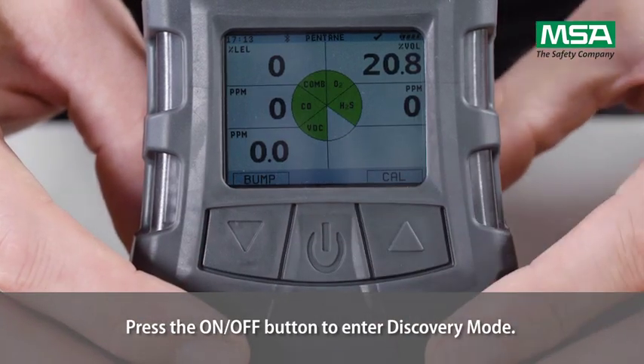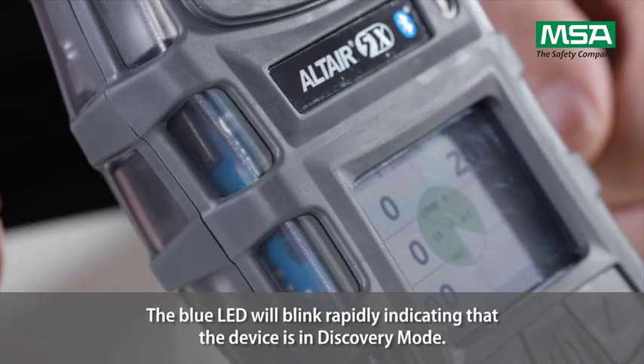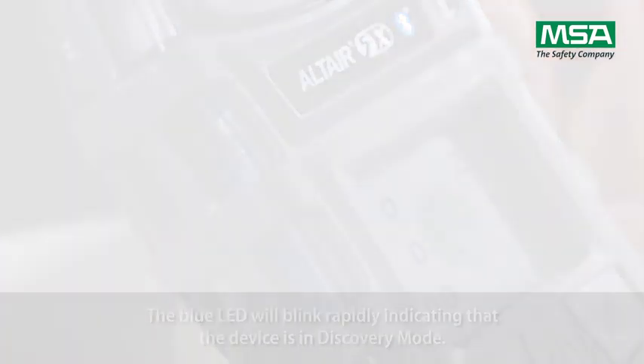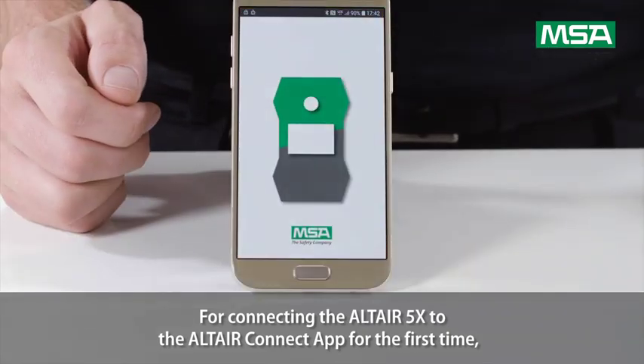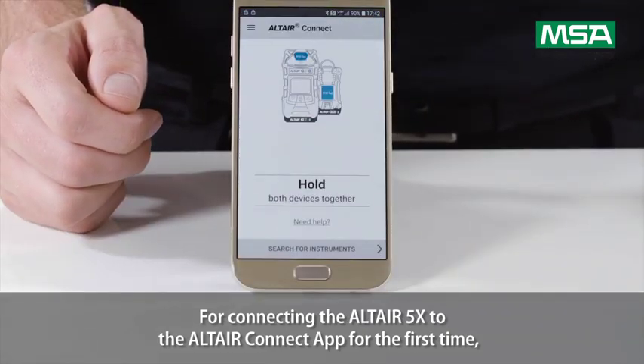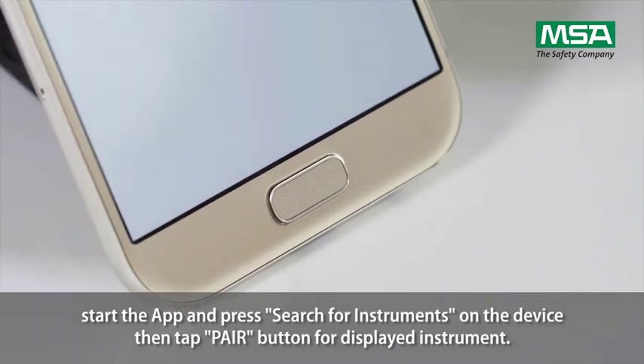Press the ON-OFF button to enter discovery mode. The blue LED will blink rapidly, indicating that the device is in discovery mode. For connecting the Altair 5X to the Altair Connect app for the first time, start the app and press search for instruments on the device.